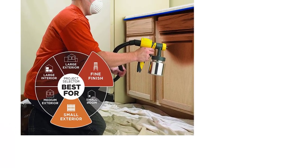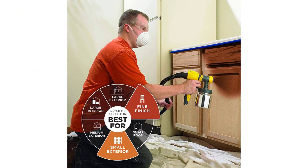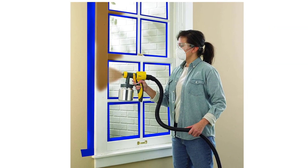You have complete control over how the paint comes out. There is a pressure control dial and material flow control, which allow you to select how fast and how much paint comes out. You can also choose the spray pattern, with three options: horizontal, vertical, and round.